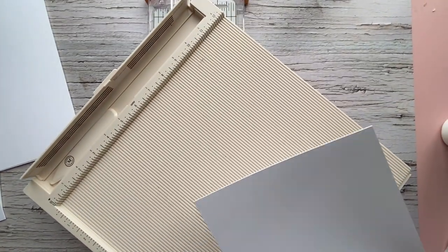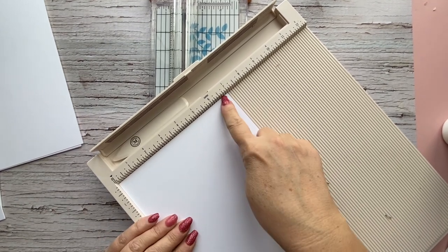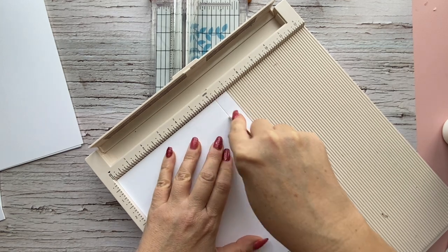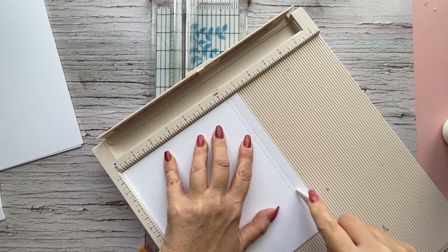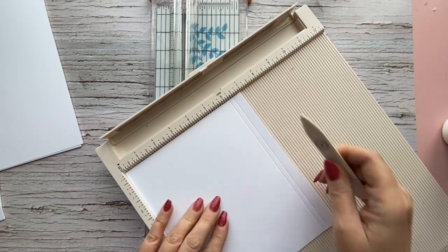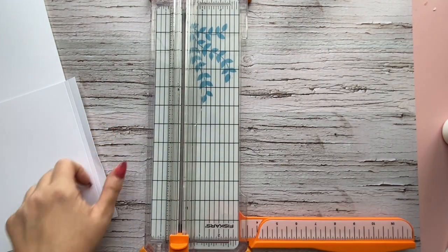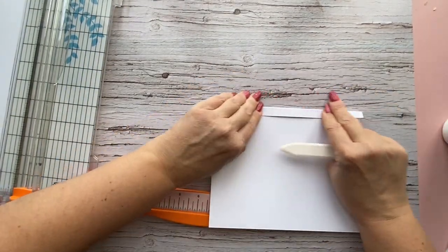Get out your scoreboard. The book is eight inches tall, so we want to score to attach the sides. You're going to run your seven inches across the top and score this at six and a quarter and at six and a half. So what we have now is a quarter-inch spine on this flap and then a half inch to attach to the center piece. Go ahead and fold over and burnish your edge.